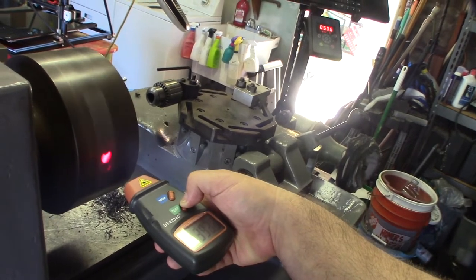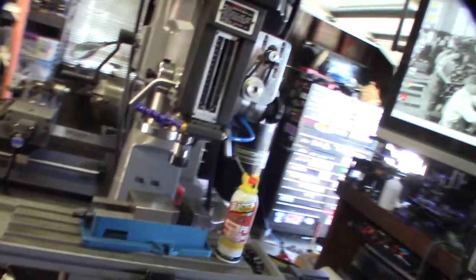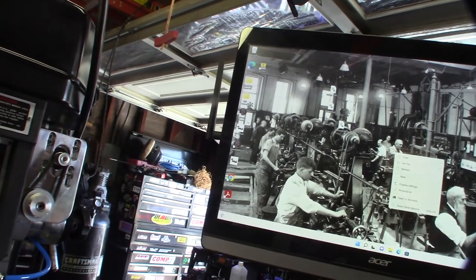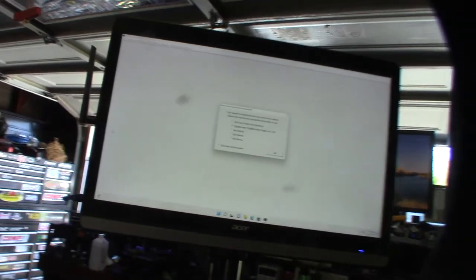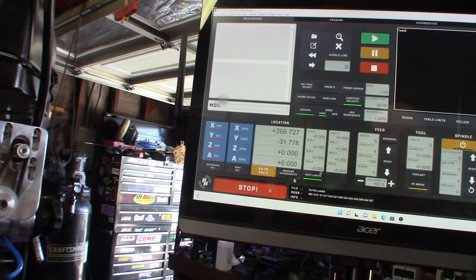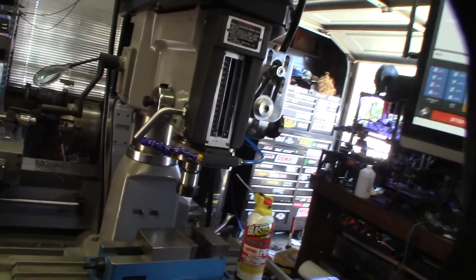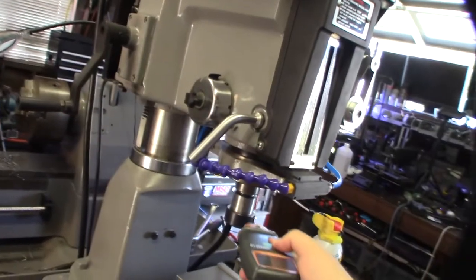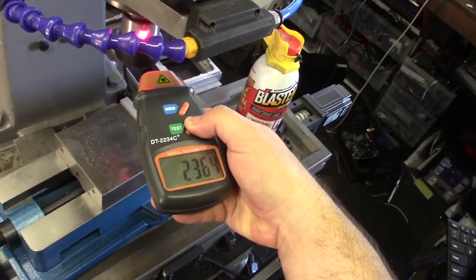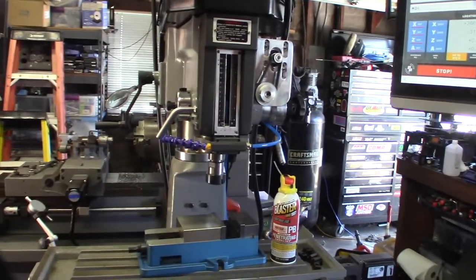This is a CR10 500S that I'm working on for a customer. Firing up Mach 3 - I haven't done a full review video of this build yet, but that's coming up. It's running a Digital Dream EC300. There's no RPM control, no VFD - it's either on or off and the speed is controlled by the belt. It's reading about 2500 RPM.